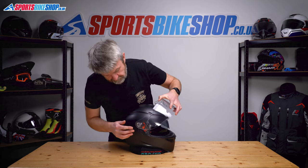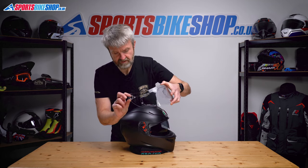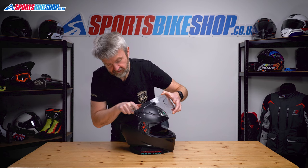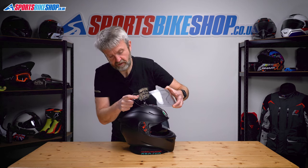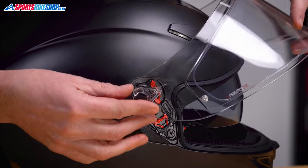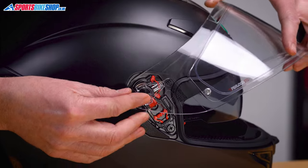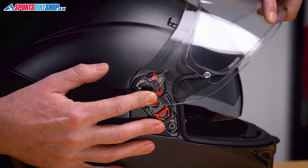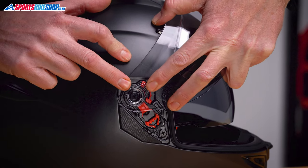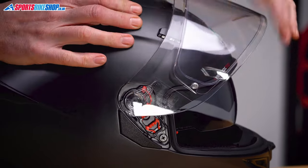Now to put the visor back on: start with the top lug on the ring and hook that under this section at the top. Push this tab just in front of here into the top of that groove, then push the bottom home and you should get a nice secure click. Put that top bit in there, feed that under this tab home, and pushing should give us a click that it's home. There we go — click.